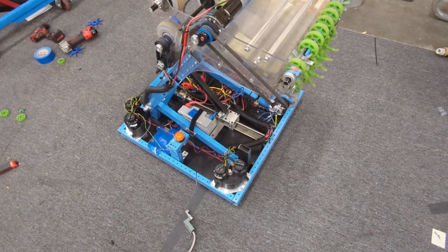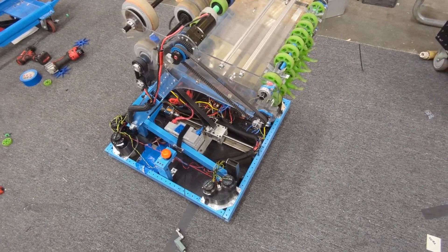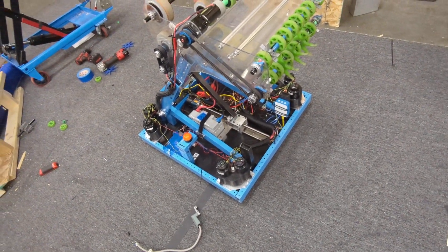All right, here's a FRC team 3134 and 3275 update. I'm not even sure what week we are anymore, but we're getting close.